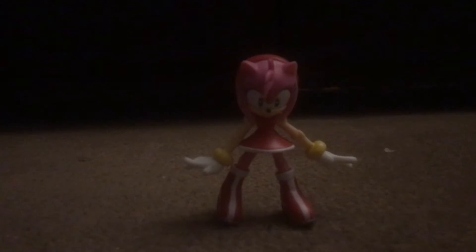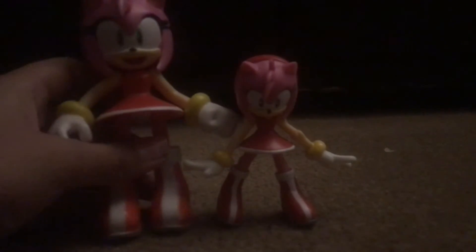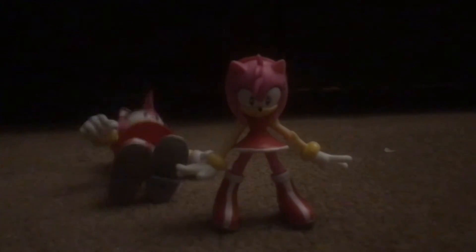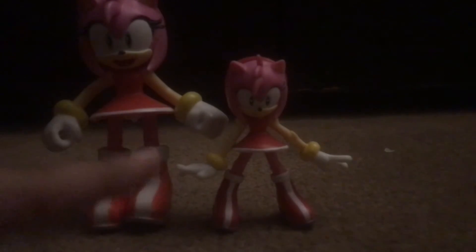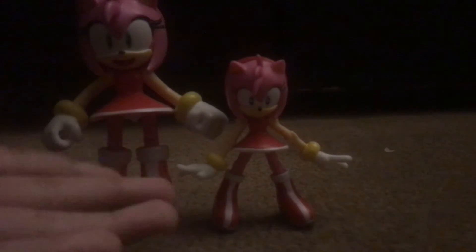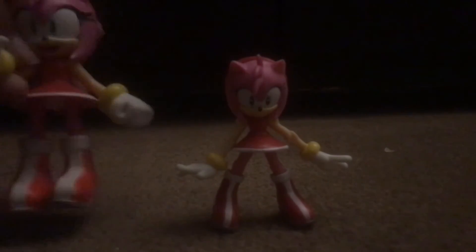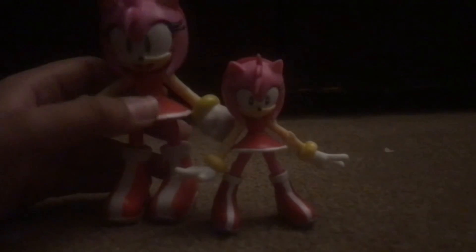Let's compare her to this Amy right here. She's actually cute — she looks like a little mini version of her, that's actually cute. She just fell. So here's Jack Specific Amy compared to Jazz Wears Amy. I don't know which one is better, but I think both of them are great, because this one is more detailed and this one's more articulated.